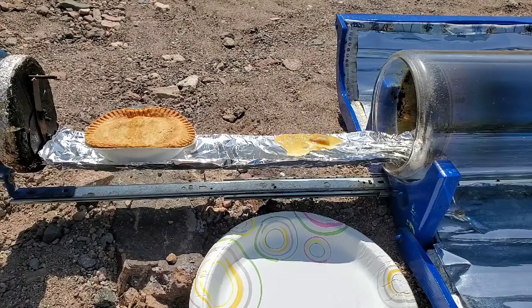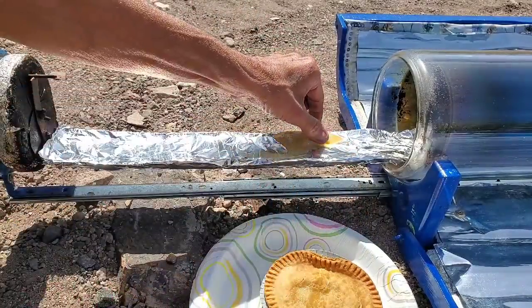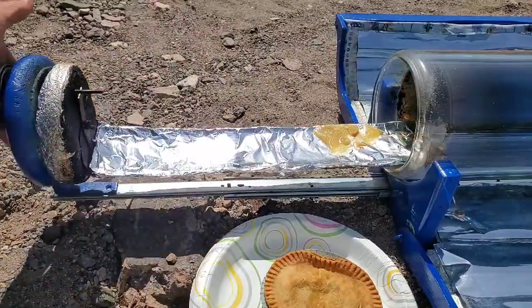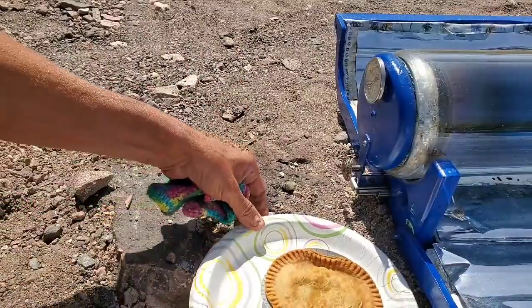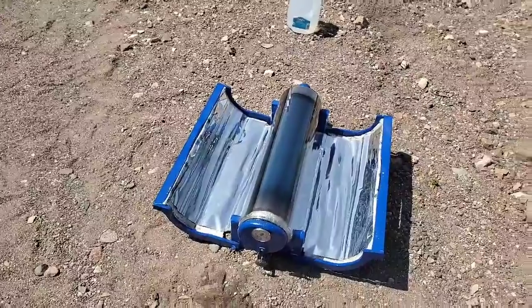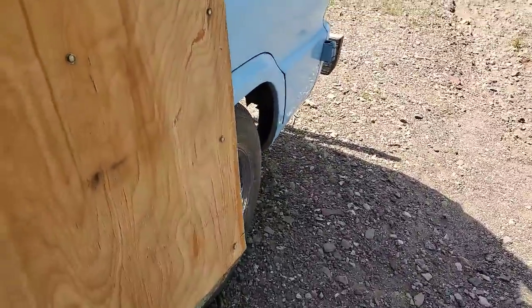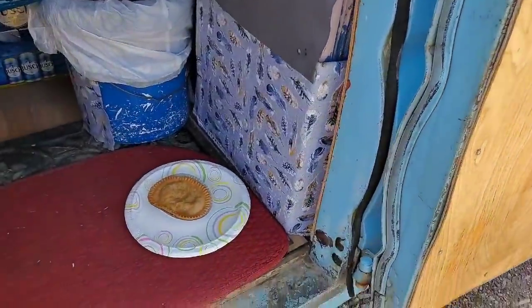This is my favorite eater! I'll leave that in there and it'll all burn up, and then I'll go ahead and change the aluminum foil. So three chicken pot pies baked out here.